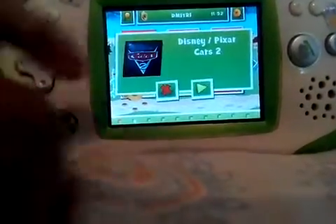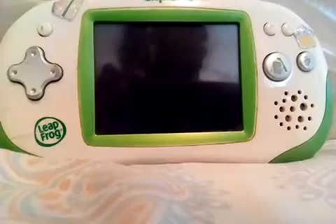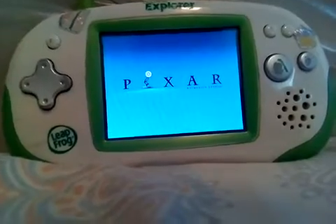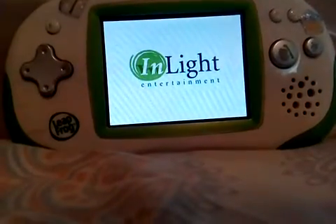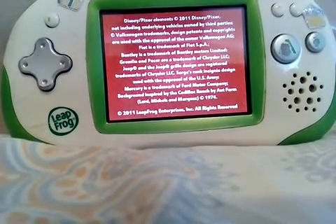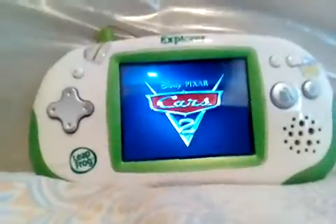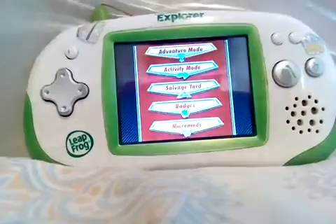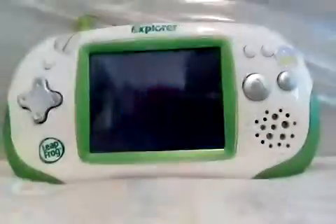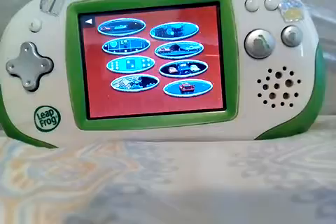Let's go Cars 2! If you don't know what Cars 2 is, or if you don't know what Leapster or LeapPad is, you can search it up. I have Leapster Explorer and LeapPad Ultra, I think that's the name of it. I've got Activity Mode — I'm gonna do Radiator Springs Race. It seems like that's the one with the whole movie on it.